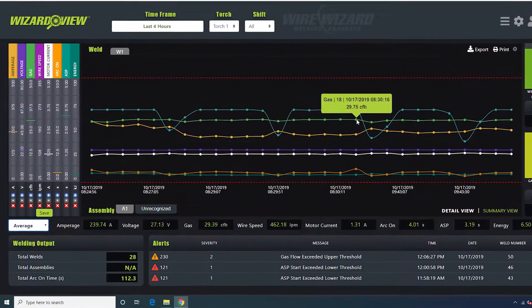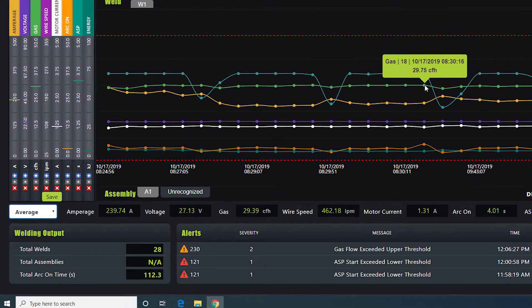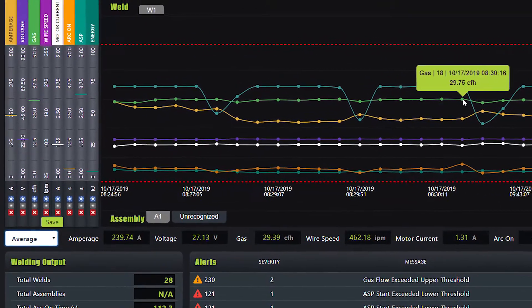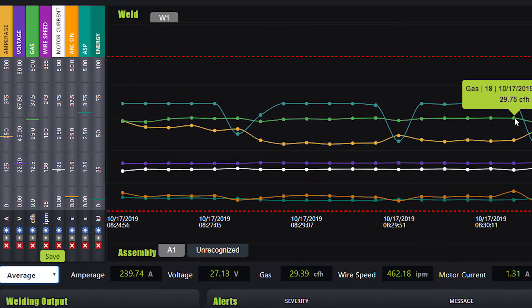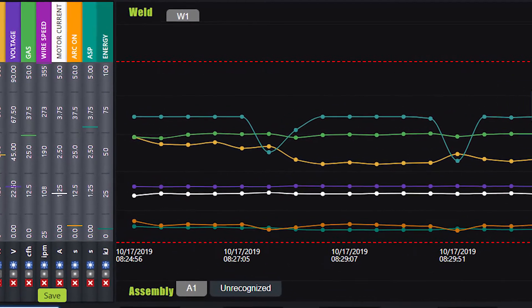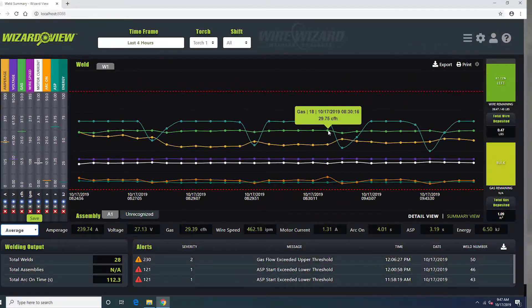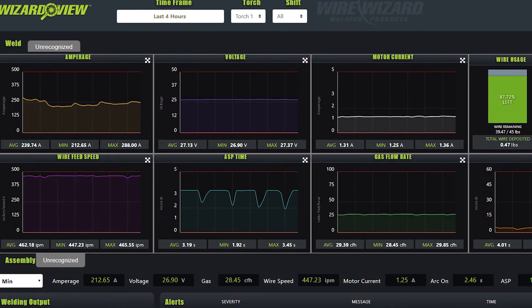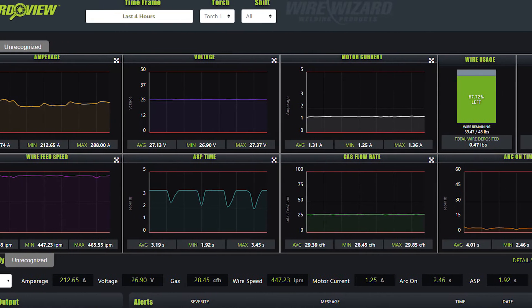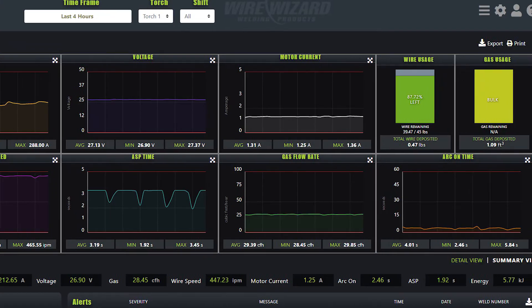The Weld Summary Dashboard provides an overview of all welds and assemblies for a selected timeframe. Average data values for each weld are displayed on a customizable graph that makes it easy to see weld consistency and trend lines. Also on the dashboard, you'll see the total arc on time, alerts, and energy usage information. The dashboard has two views: the summary view and the detailed view. The detailed view is ideal for examining each variable in the welding process to pinpoint where problems may be occurring.